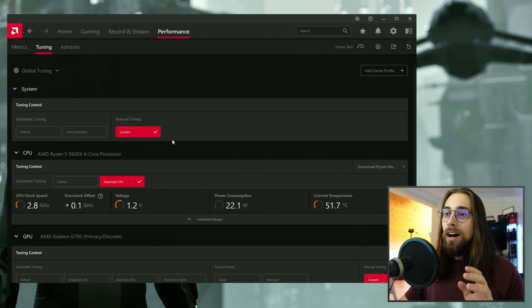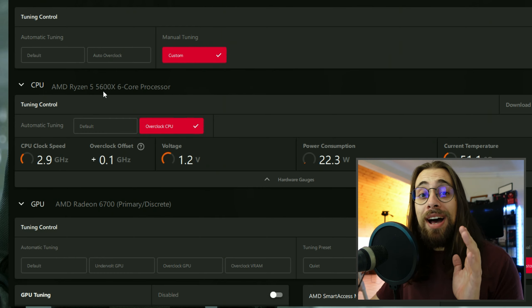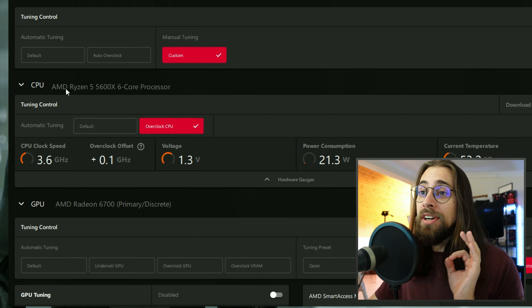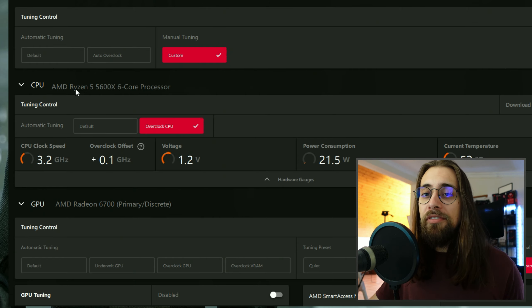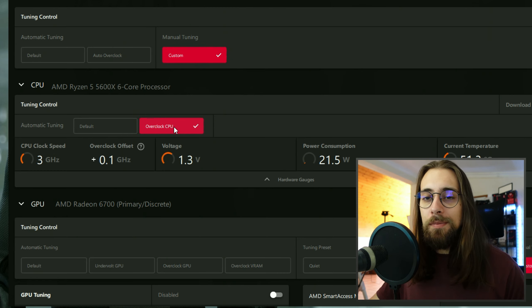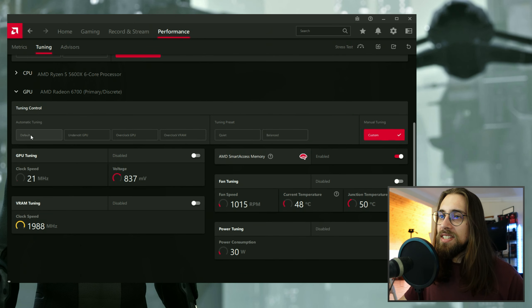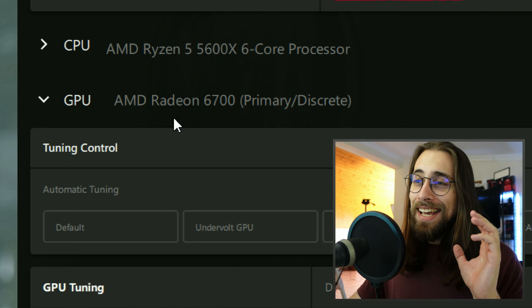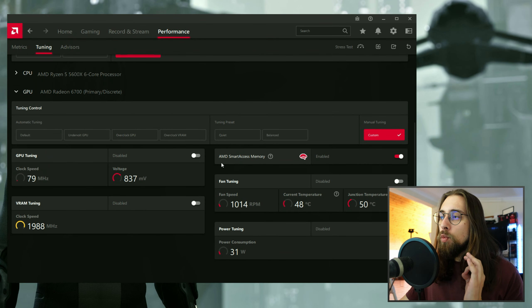I also have the CPU tab here because I have a Ryzen 5600X. If you have a Ryzen 5000 series it will appear in the CPU tab as well; with an older CPU it most likely won't. It says 'overclock CPU' because I have Curve Optimizer in BIOS. Let's close that and go directly to the AMD Radeon 6700 — even in the software it isn't called RX, it's just AMD Radeon 6700.